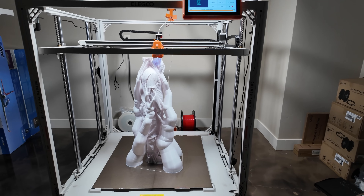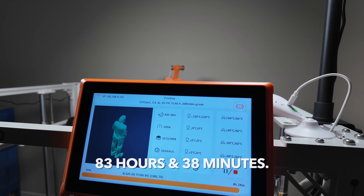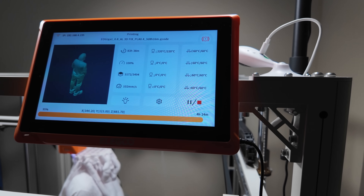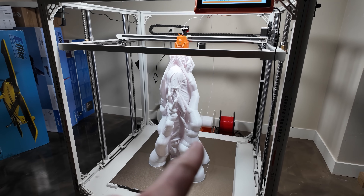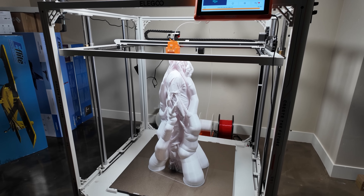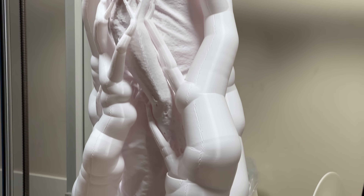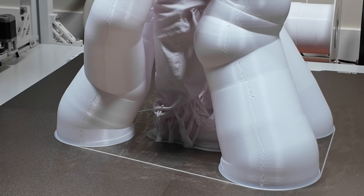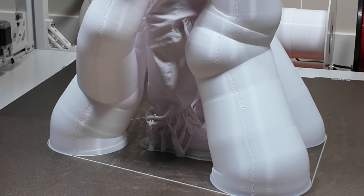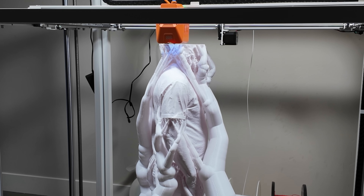I wanted to give everybody a little update — we're printing mini Trevor, and it's been printing for 83 hours and 38 minutes, with about 4 hours and 24 minutes left. That stuff around him is support — it's called tree support. It spans up from the bottom to help support the overhangs like his arm, his head, his neck, and even his pant leg. It is turning out amazing.